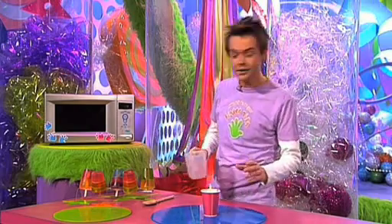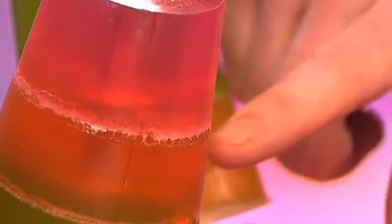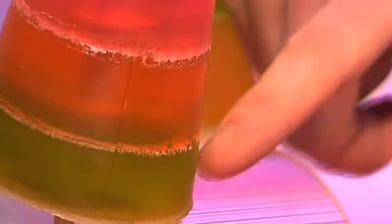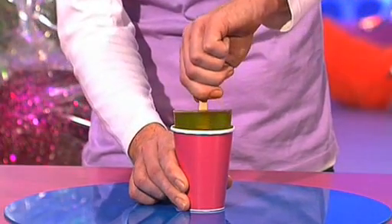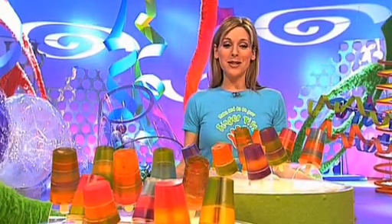You leave that to harden for about an hour, and then you can build up your second colour. And again, you leave that for an hour, and then you do your third colour. And when the third layer has set, you've got deliciously fruity lollystick soap. It actually smells really good.